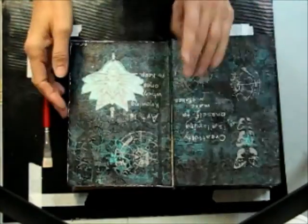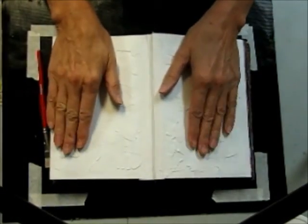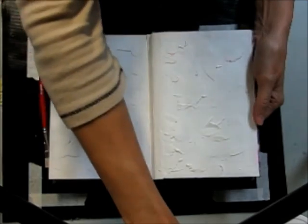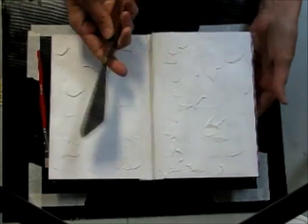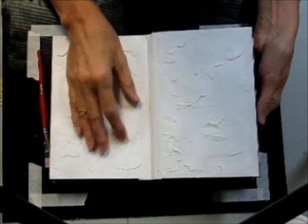I prepped a page with some wall compound — texture paste, whatever you want to use — and I just used my palette knife and went to town. Just put it on however. This has been drying for quite a while.